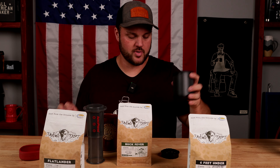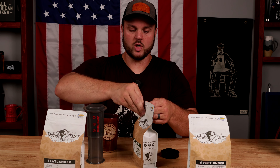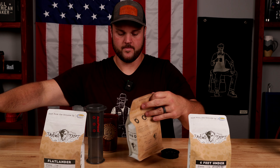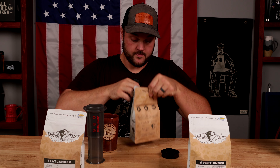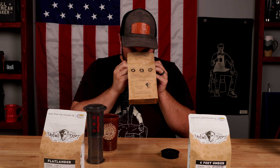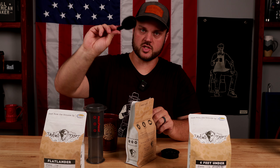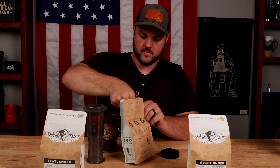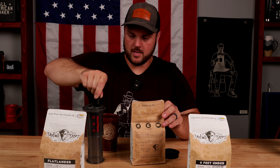And of course you've got your stir and your scoop. It also comes with a travel cup, but because I'm here in the studio, I'm not going to use that. Let's open this thing. Definitely a bold smell, that's for sure. Smells delicious. So you just take a scoop of your coffee and put it right in the top here.